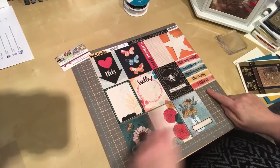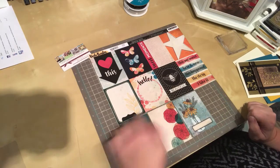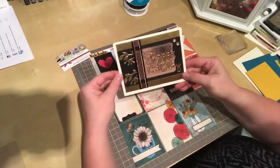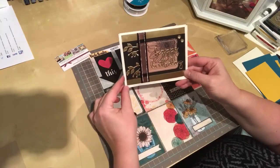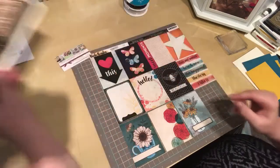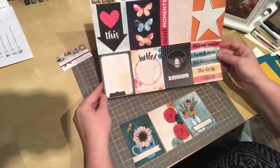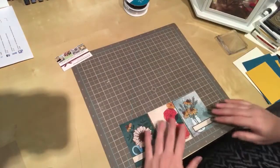I already started by cutting the bottom strip off of the paper and that got me this card here that I played with earlier today. I used a little sunflower and then added some embellishments for a nice quick happy birthday card for a friend that's coming up. We have left over three cards here that I'm going to work on, and then at some future date I've got eight more little card fronts that I can use, which I'm just going to set aside over here.